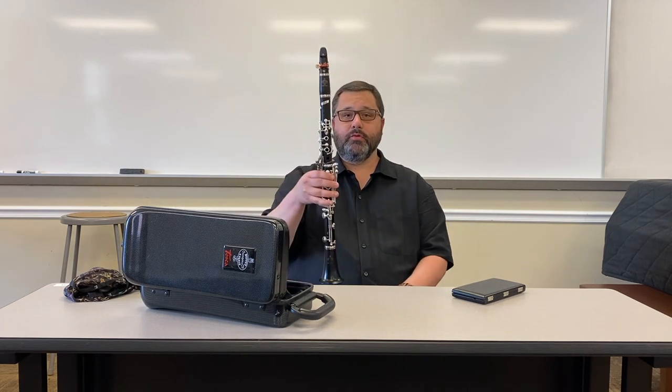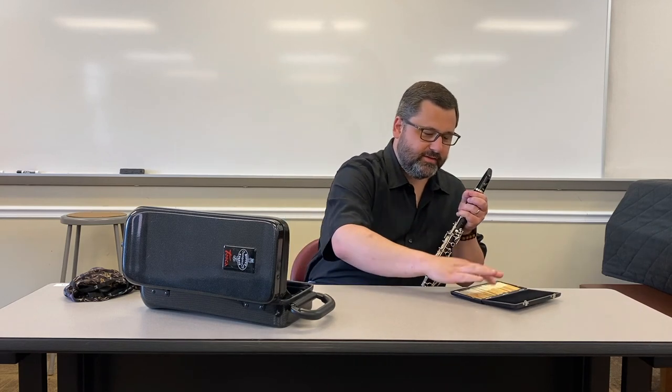So let's say that you've had a rehearsal, you've been practicing and you want to put your clarinet away. The first thing I would do is take the ligature off and then take the reed off. Usually what I do with the reed is wipe it on the back of my hand just to get any excess moisture off, and then I would put it in my reed case with the flat side down and close the reed case.